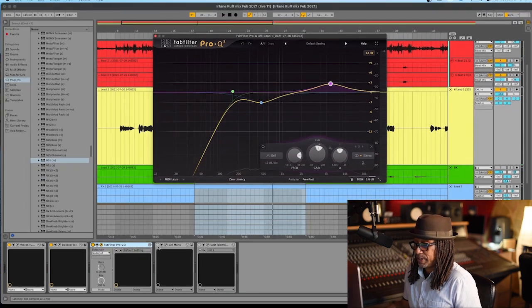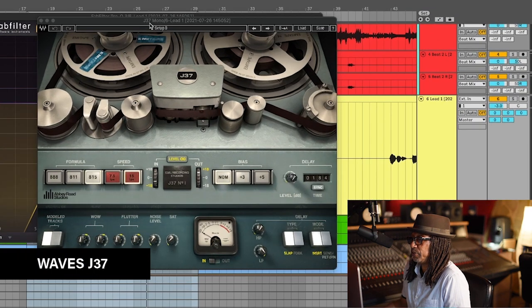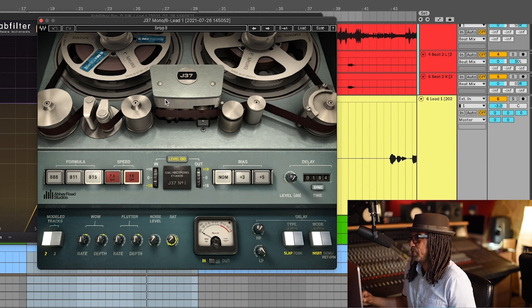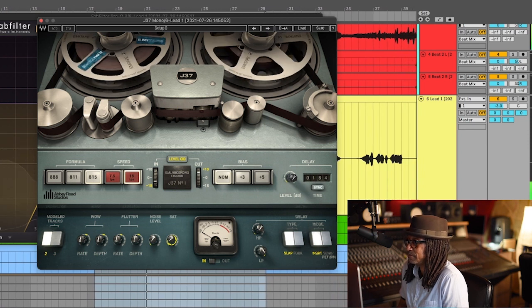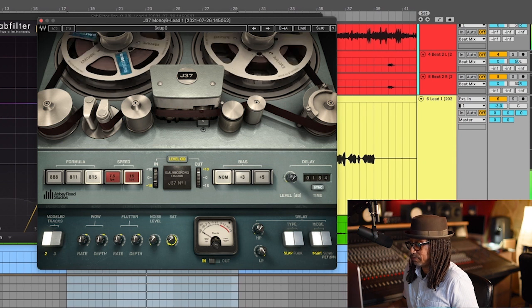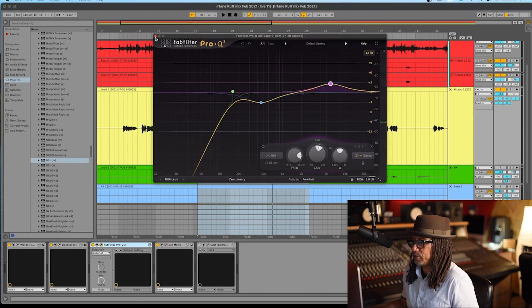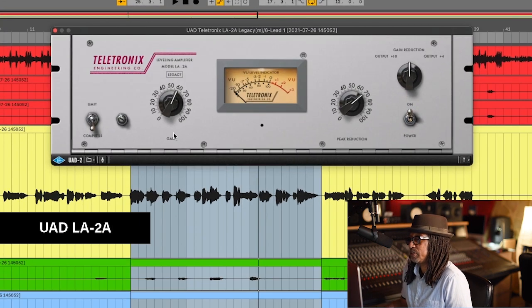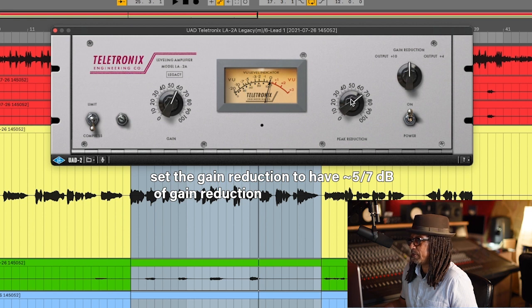The next plugin is to increase the analog sound - we're going to use a tape machine. This is the Waves J37, and the only thing I did was change the saturation to one. That gives a very slight touch of difference in sound. The final thing we need to do is put a compressor on her voice. This is the LA-2A by UAD - pretty much the most famous compressor for vocals. It's transparent. I'm going to try to get her voice to about 5 to 7 dB of gain reduction.